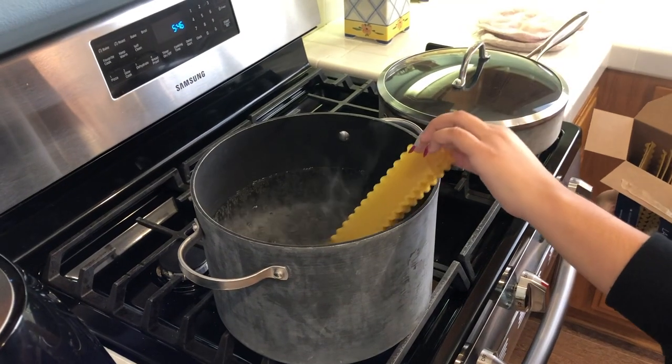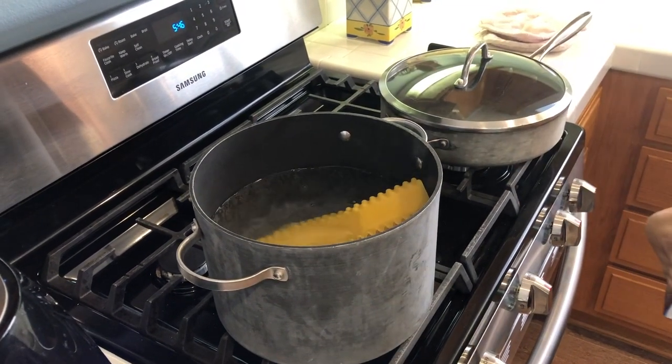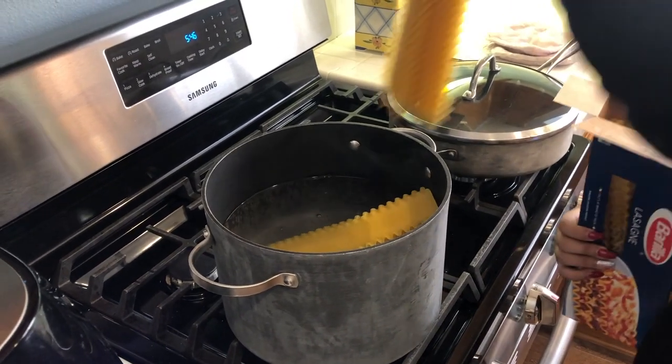Step number one: preheat the oven to 375 degrees. This causes the molecules to start to move fast and to hit each other. This is an endothermic reaction where heat is going into the oven.